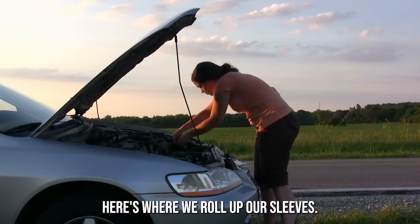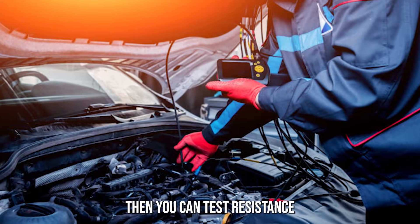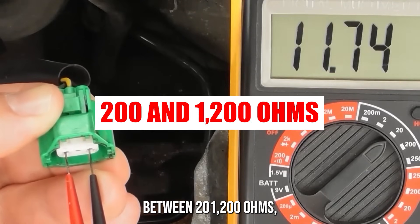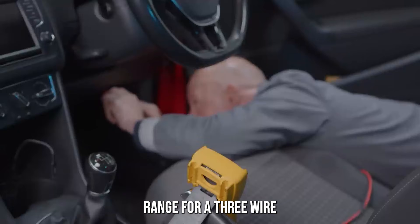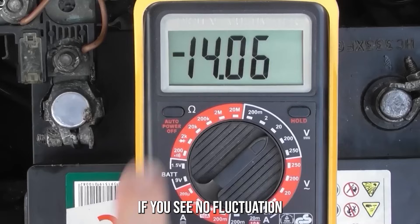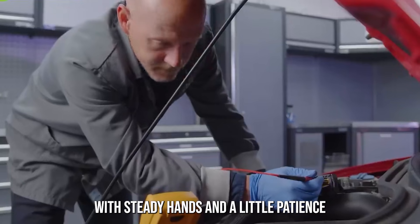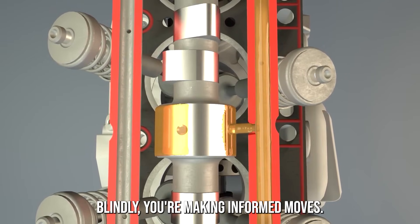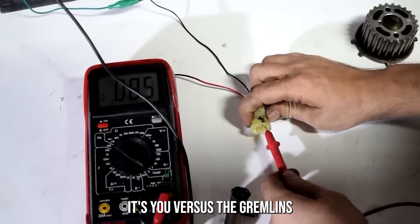Diagnosing the problem — here's where we roll up our sleeves. You'll need a basic multimeter, or if you're more advanced, an oscilloscope. With a multimeter, you can test resistance and voltage. For a two-wire sensor, disconnect it and measure resistance across the terminals — you should get a reading between 200 and 1,200 ohms. Then check the AC voltage while cranking the engine; you're looking for 0.2 to 2 volts. For a three-wire Hall effect sensor, check for a 5-volt or 12-volt power supply, then look for a square wave signal when cranking. If you see no fluctuation or just a flat line, your sensor's toast.